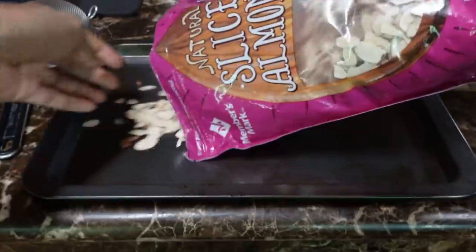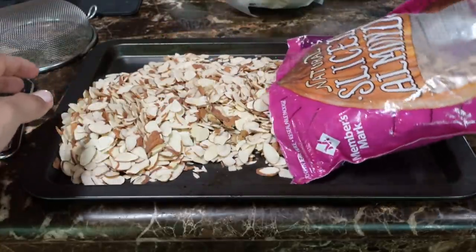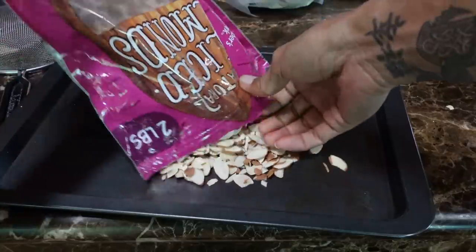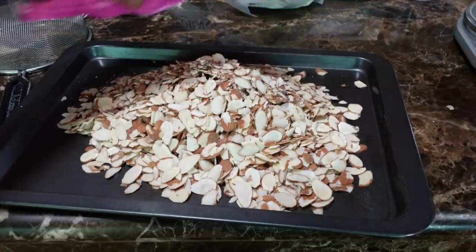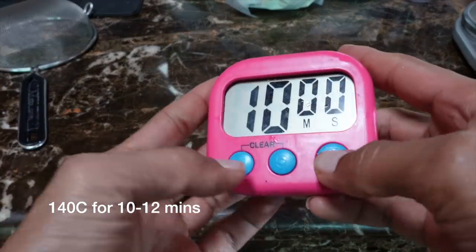So we're actually gonna grind this down in the food processor, but for now we are going to roast them. I think I need a second bag so we're just gonna spread this out — that is a lot of almonds. Put this in the oven for about 10 minutes.